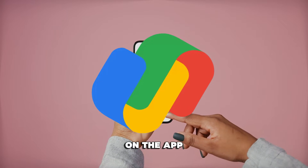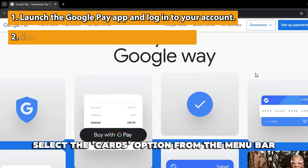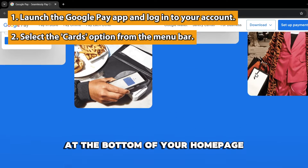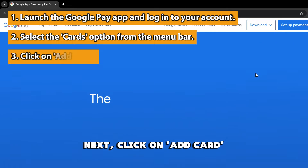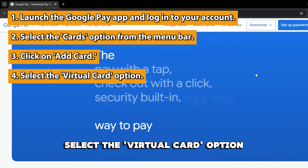On the app: launch the Google Pay app on your Android device and log into your account. Select the Cards option from the menu bar at the bottom of your homepage. Next, click on Add Card and select the Virtual Card option.